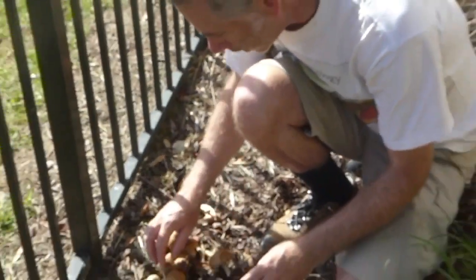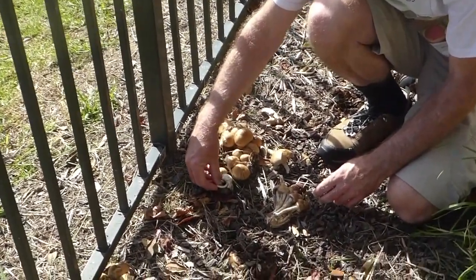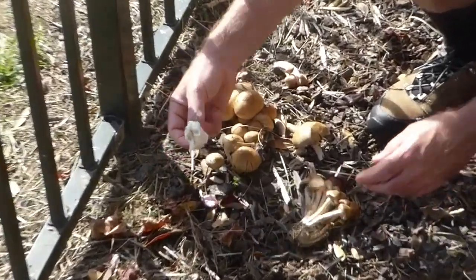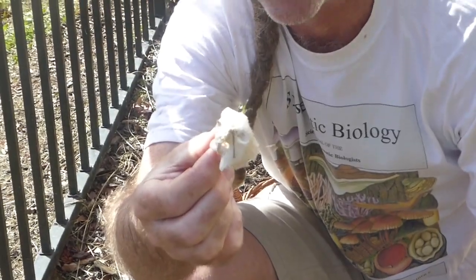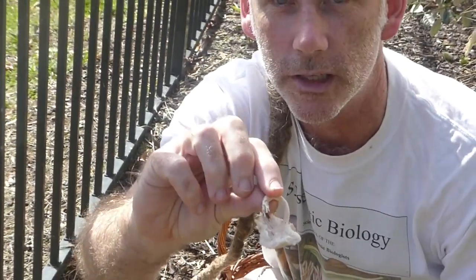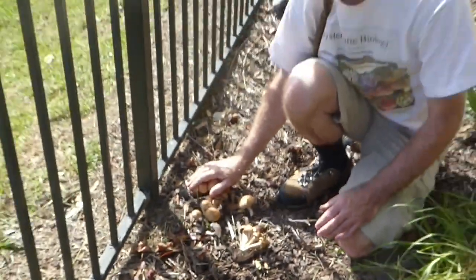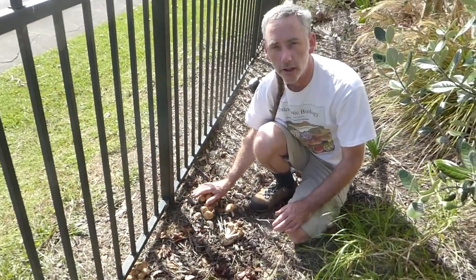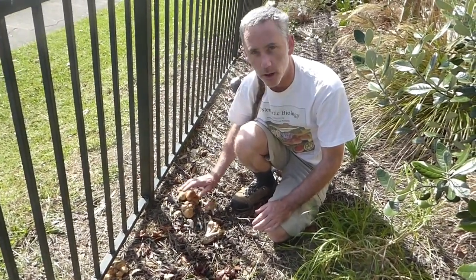The final thing I'll point out is that growing right in amongst them is a completely different species — a little Lepiota species, which is a white-spored species with white gills. These are beautiful collections; I haven't figured out what they actually grow in. They seem to grow in a variety of completely different environments, so it's a mystery to me what they're actually growing in. And I'll see you in the next one.